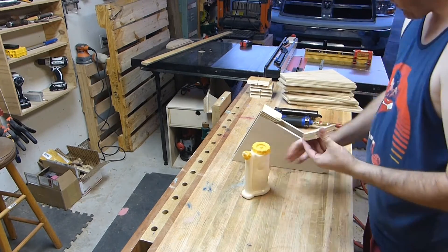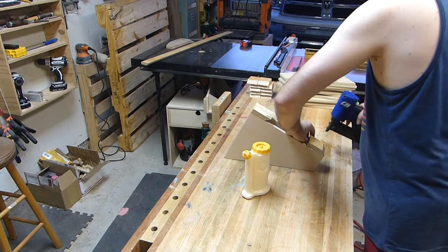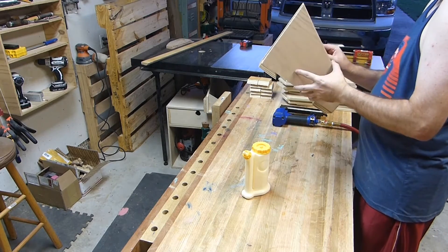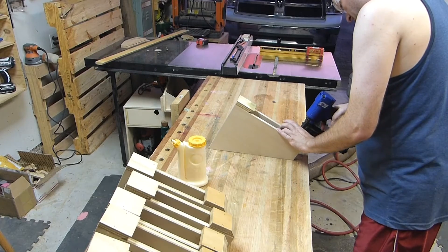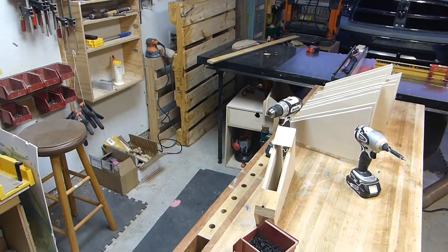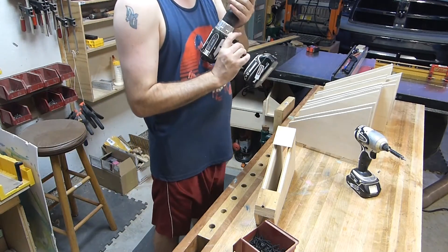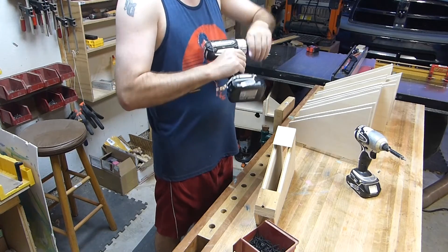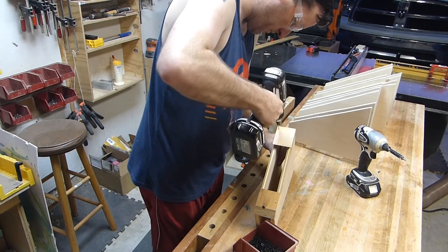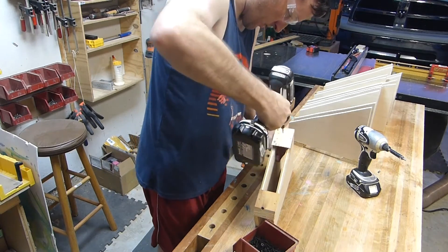The one across the bottom is just for spacing so the brackets sit level against the wall when they're mounted. Repeat this process until all the parts are complete. Once I get all the backs put onto the clamp rack, I'm going to reinforce the top with screws just to stiffen everything up. Here I'm countersinking for two screws on each side for the top, and then I'll drive the screws home.